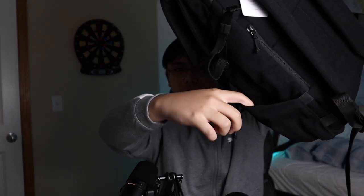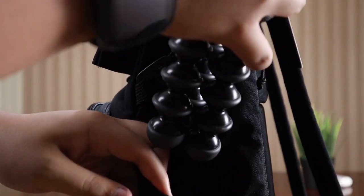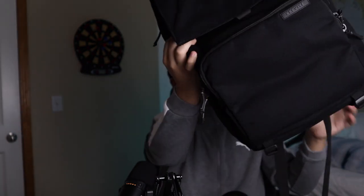On the other side there is an elastic holder where you can put a water bottle, a tripod, or a gorilla pod. To attach an actual tripod, there are straps down here so you can attach it. All together, that's what makes this the Runner Photo Backpack by Brevity. And if you're not interested in a camera backpack, they also sell normal everyday backpacks, which are also good.